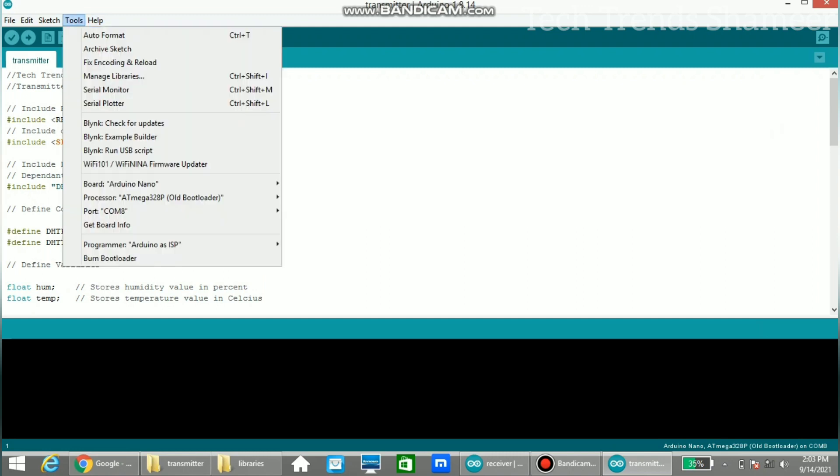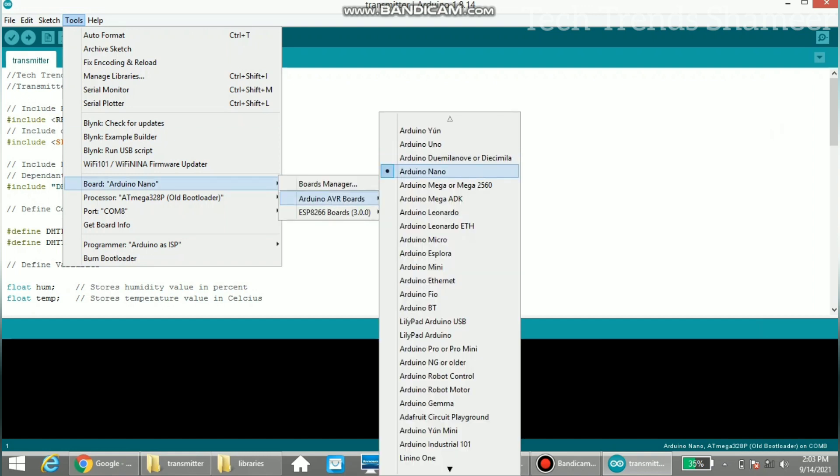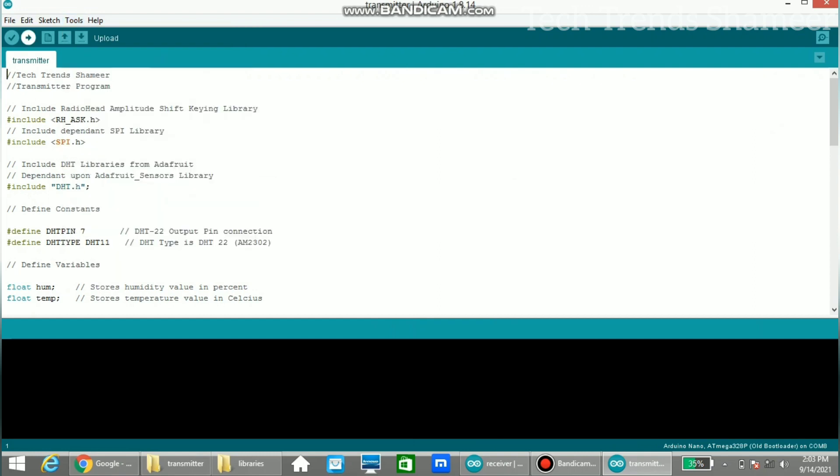Then select the board from Tools, choose Arduino Nano, and select the old bootloader. Select the port, then click the upload button to upload the program.